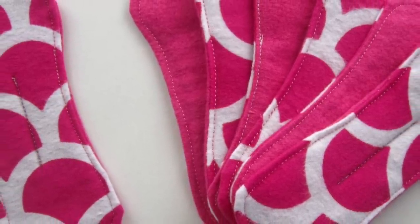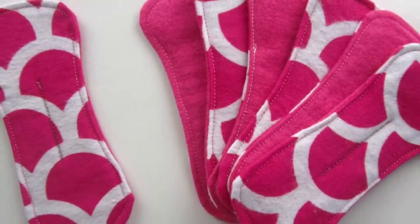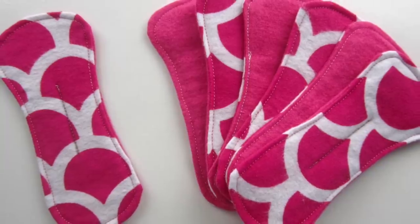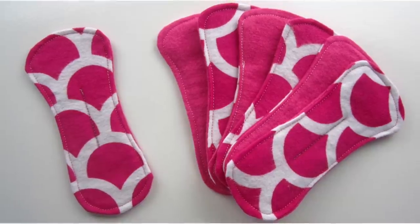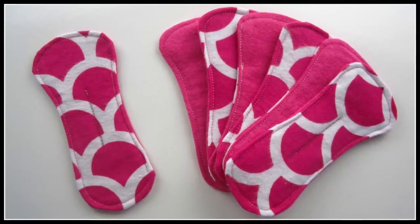Hi everyone, welcome back to Style Novice in another sewing tutorial. Today I'll be sharing with you how to make your own fabric reusable panty liners and your very own pattern to do so. If you'd like a pattern ready-made that you can simply print and sew with, head along to my Etsy listing linked below which also includes the full written and step-by-step photo instructions.